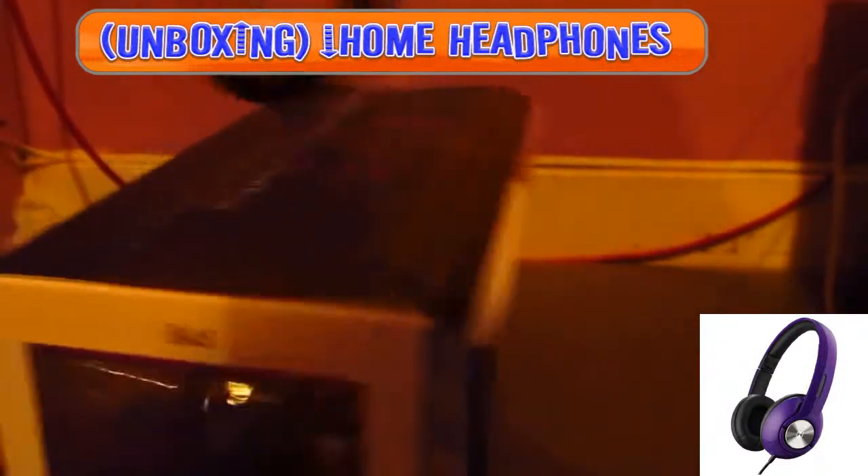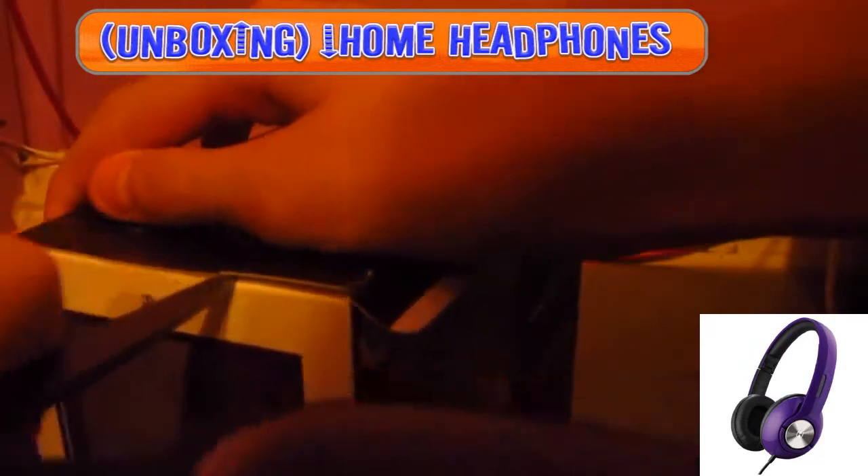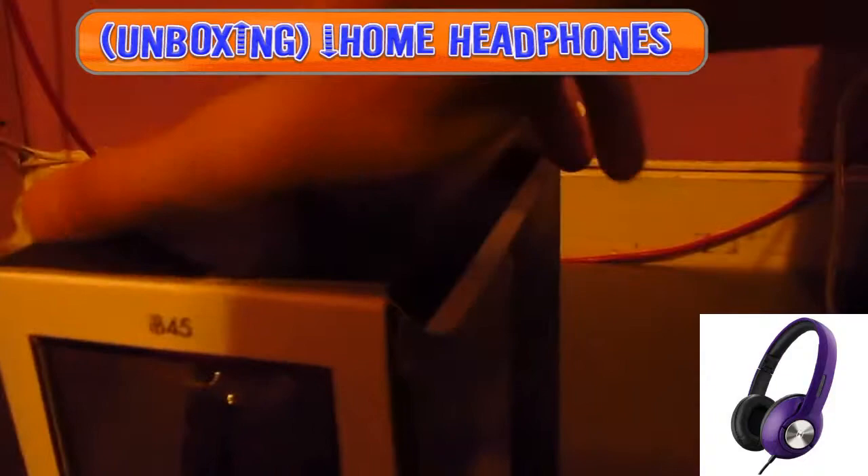They fold like Beats, which is really really sick. And it comes with this really cool carrying case, which is really cool — that doesn't really come with any other headphone brands like Beats or Mods or anything like that. It's a decent carrying case.